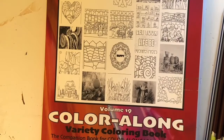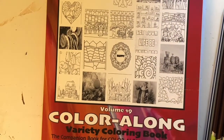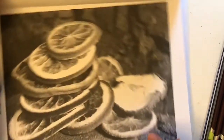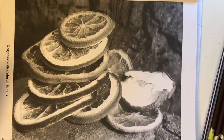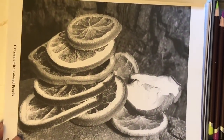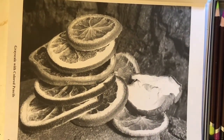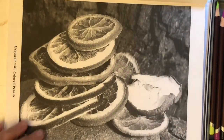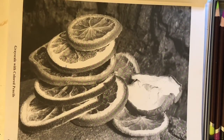Hey everyone, it's Ann Manera and we're back again for another volume 19 color along. Today's page is a grayscale page. I had so much fun using these Duet Color Soft pencils the other day that I've decided to use them again. I really like how soft they are for this particular page. Of course, I have a piece of paper behind here.